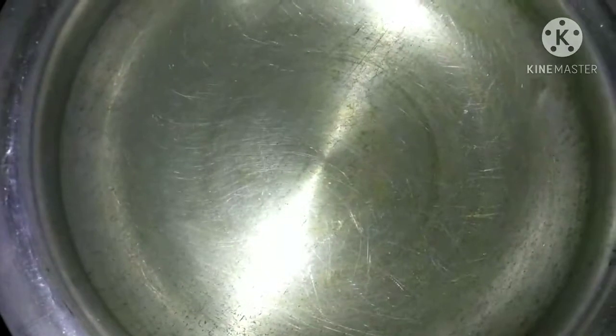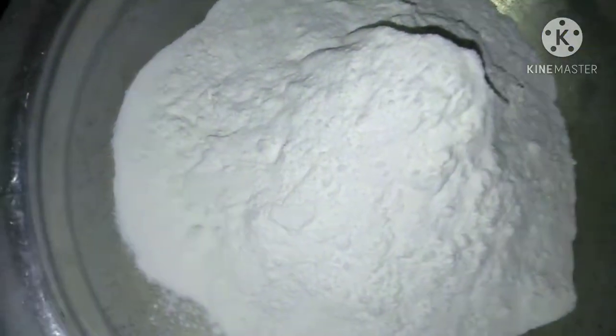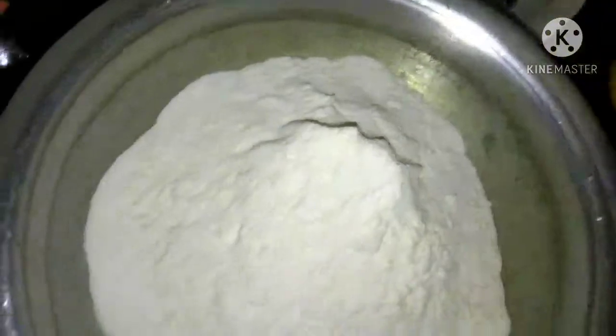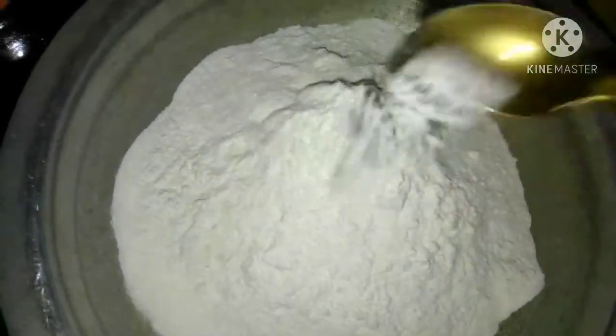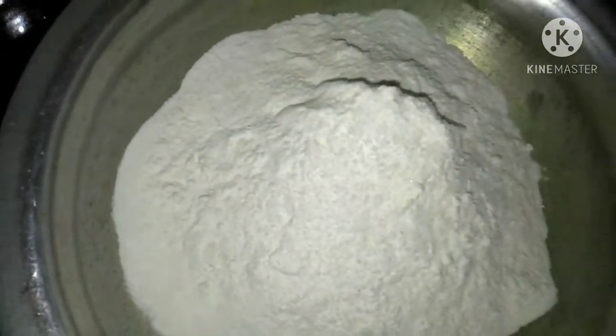In the food store, I have used the whole food to go to the food store. I have to go to the food store and check it. I'm going to make a video. Let's put the salt in the pan.